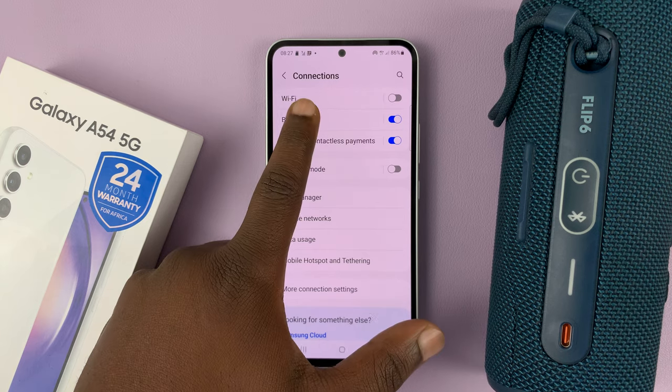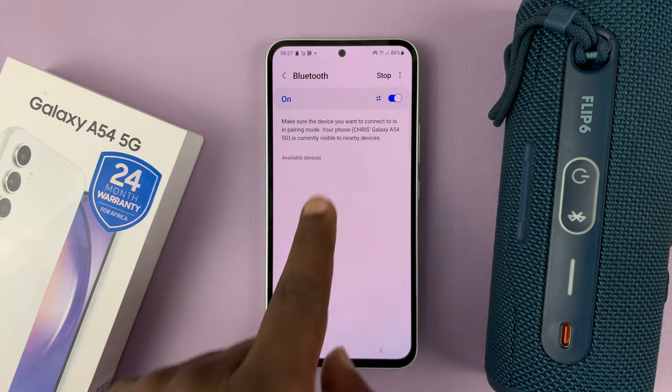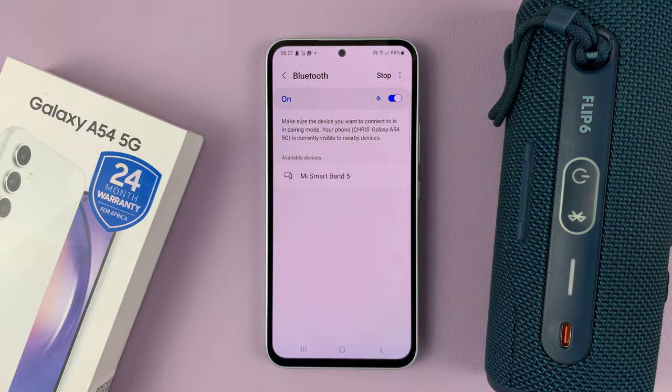Under Connections, go to Bluetooth and make sure that is enabled. Now as soon as you enable it, it's going to automatically start scanning. You can see it's scanning for devices around.